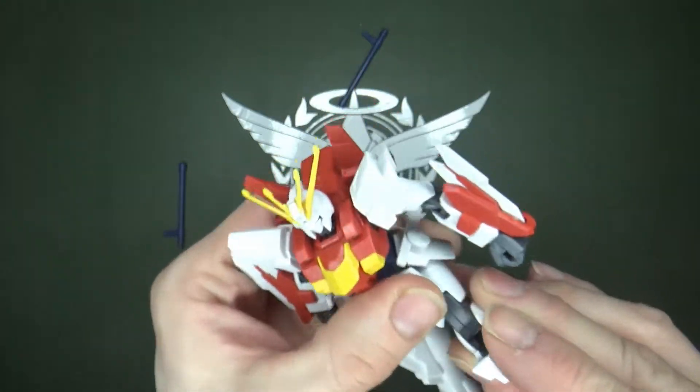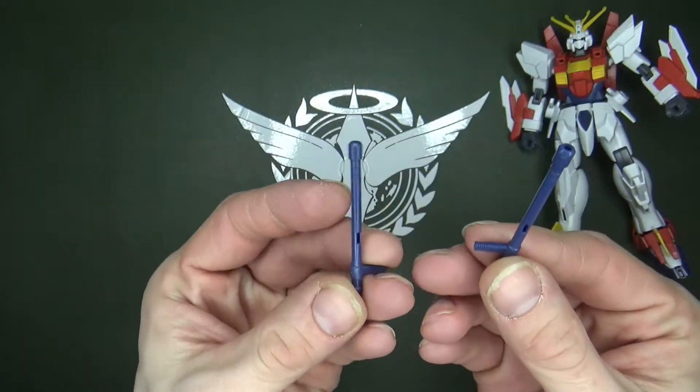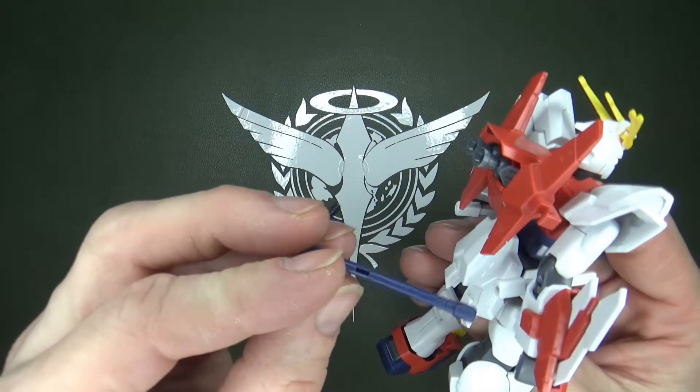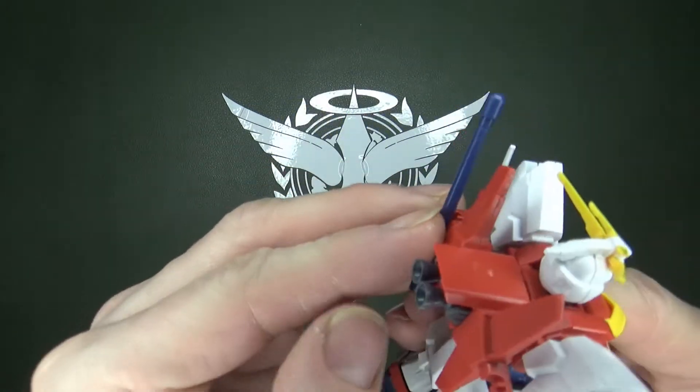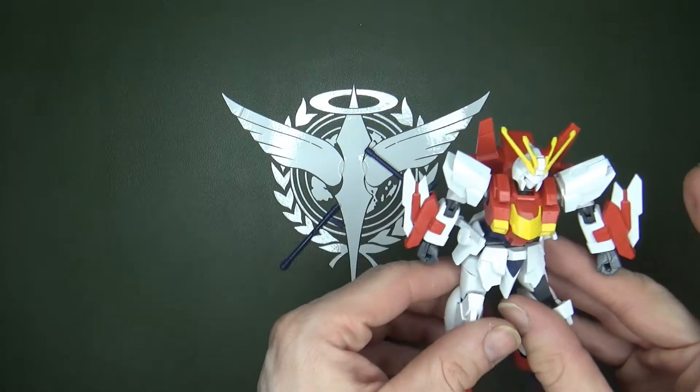And of course you've got those beam tauntas — that's what I'm assuming they're called — which look cool, but as you could probably see as I was handling it, the pegs don't hold that well on the backpack, at least not on mine. Maybe yours is better.